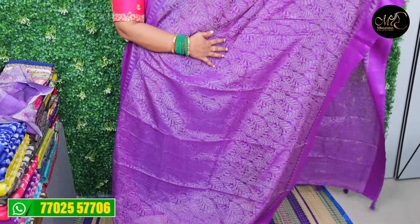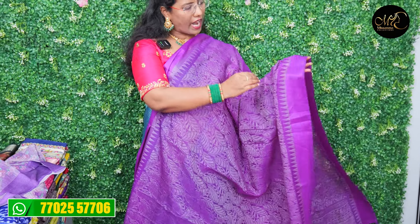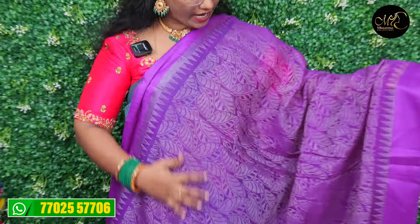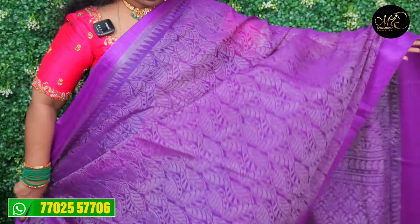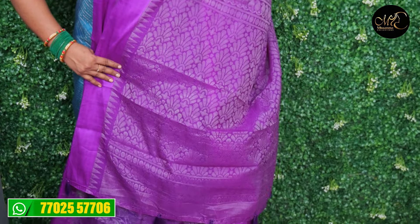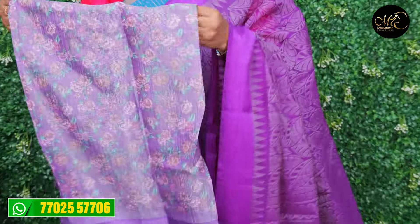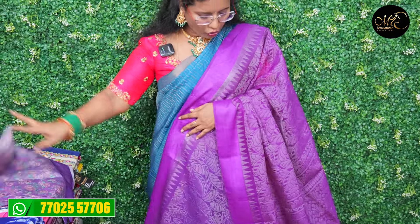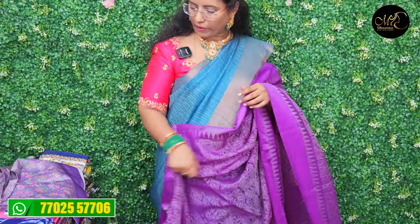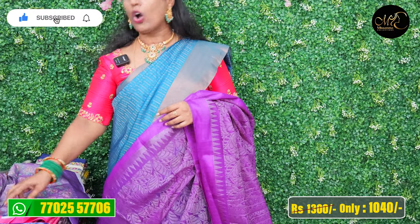The last piece has a lip design. The fabric is a tissue with a blouse and a floral design. This is also a Brasso type. The actual price is Rs.1,300 and after discount the price is Rs.1,040.